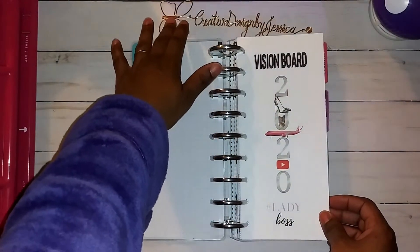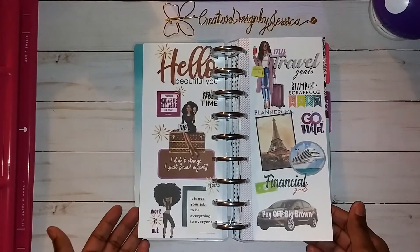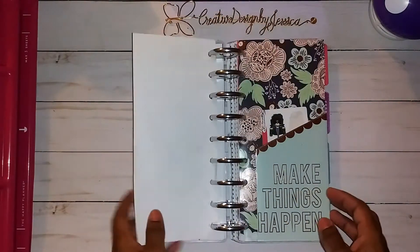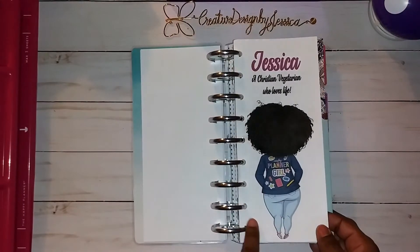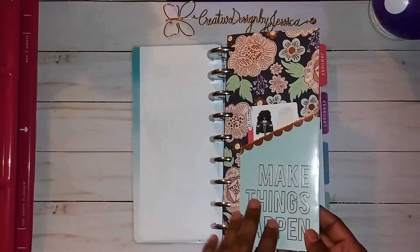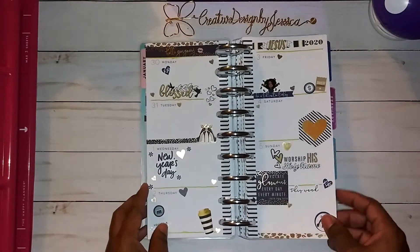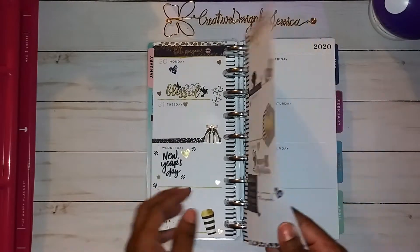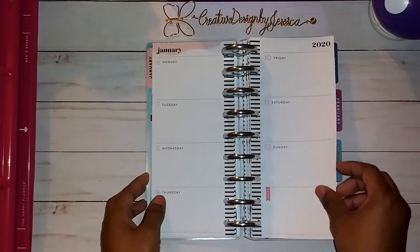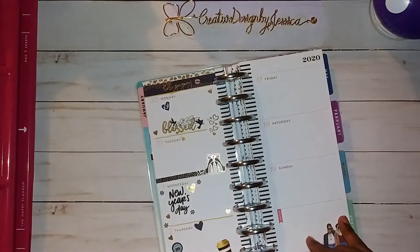I do have some plans to redo some things, but I'll walk you through it real quick. I showed this before in my 2020 setup — this is my vision board with the things I'd like to accomplish in 2020. We will be working on January 6th through January 12th, so I'm going to pop these out and we are going to get started.